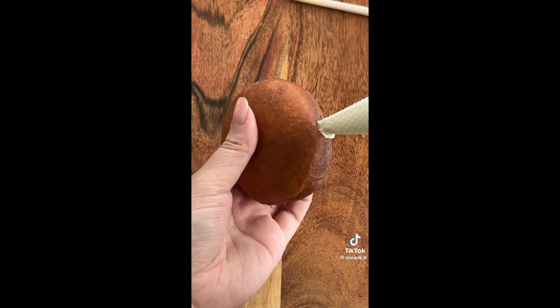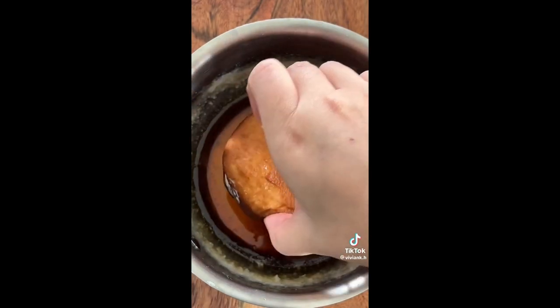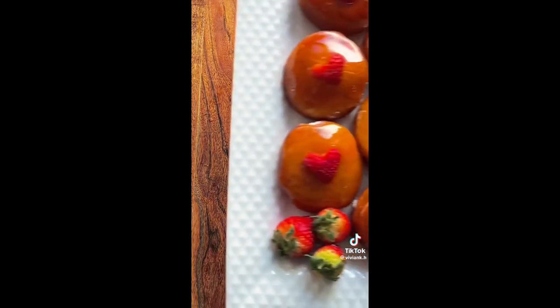For the filling, I used cream cheese, whipped cream, and strawberry jam to make a strawberry cheesecake filling. For the crème brûlée topping, boil sugar and water until golden, then just dip in your donuts and add a strawberry heart.